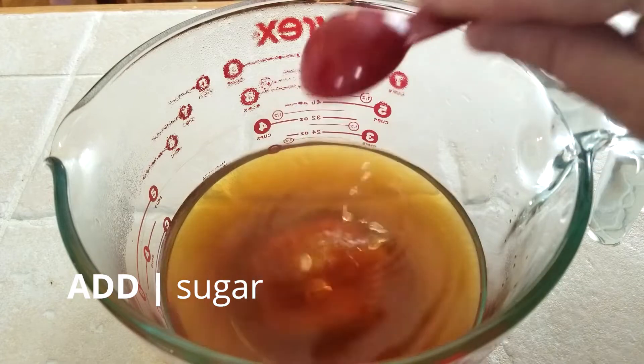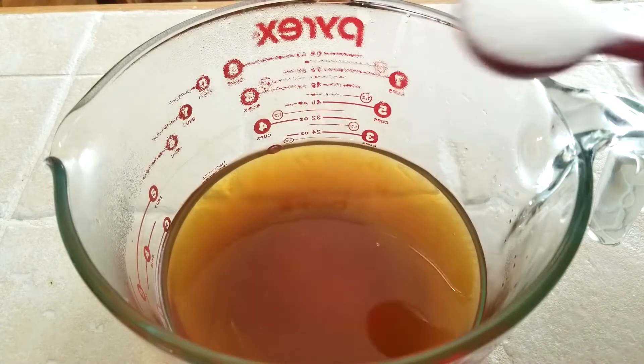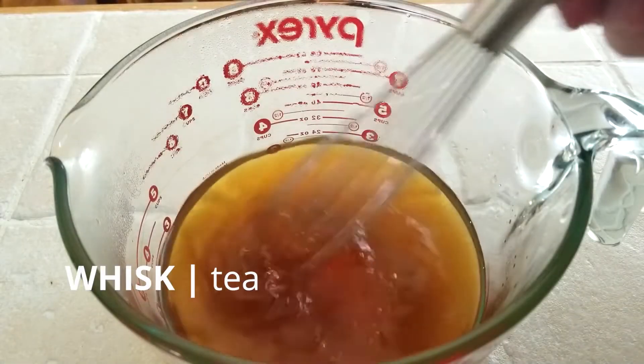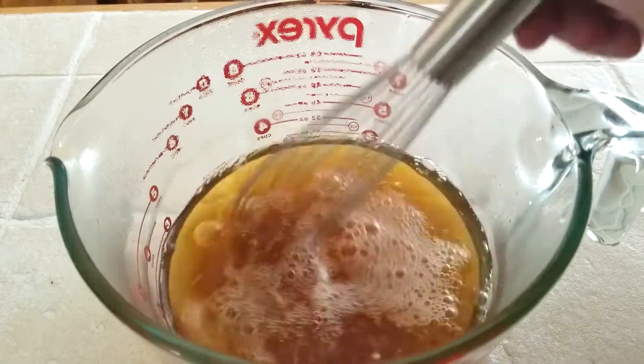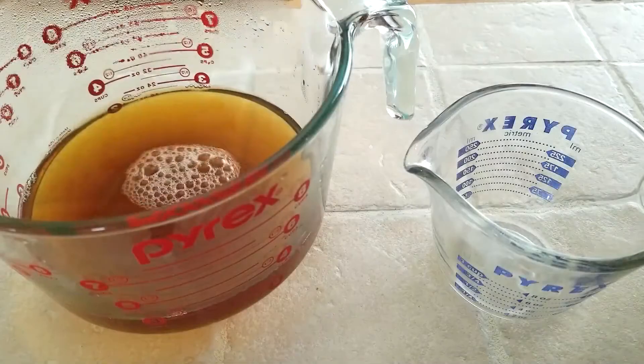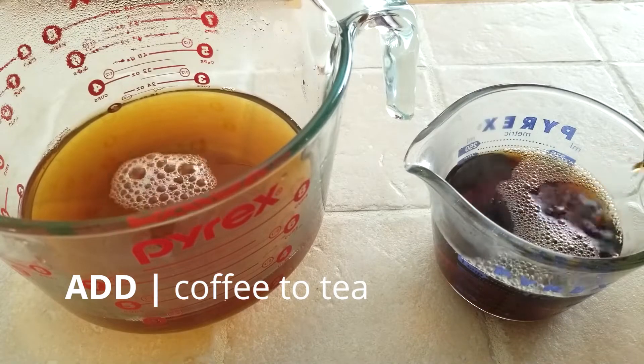Next, we're going to add our two tablespoons of granulated sugar to our freshly brewed tea. Using a wire whip, blend the sugar into the tea until fully dissolved. Now it's time to go ahead and measure out two cups of our freshly brewed coffee and add it to our tea.